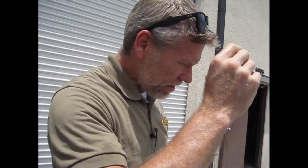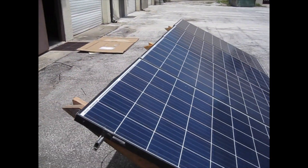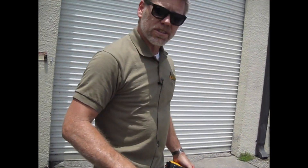Here are four industry standard 60-cell modules. Open circuit voltage is somewhere around 34 to 36 volts, but they're hot — it's Florida, it's the middle of summer and they've been sitting in the sun. So we're not going to get full voltage out of these. We just took these right off the rack. These are used modules. There's nothing wrong with them.